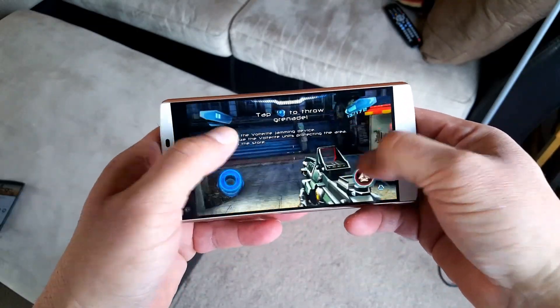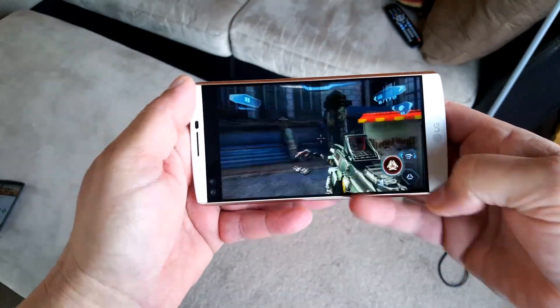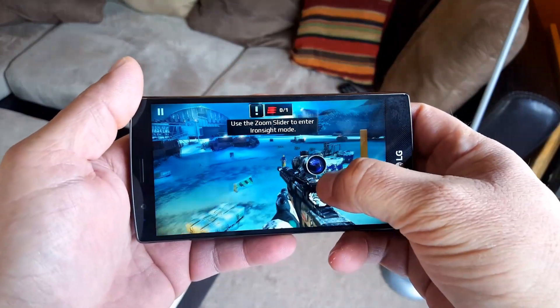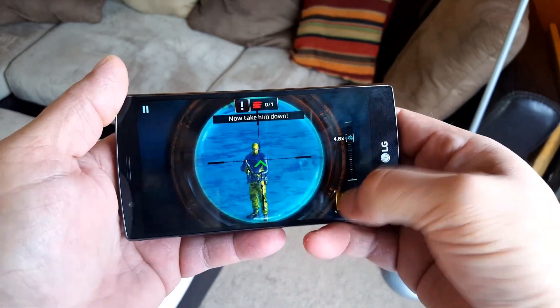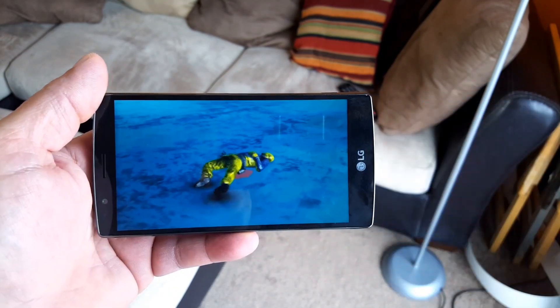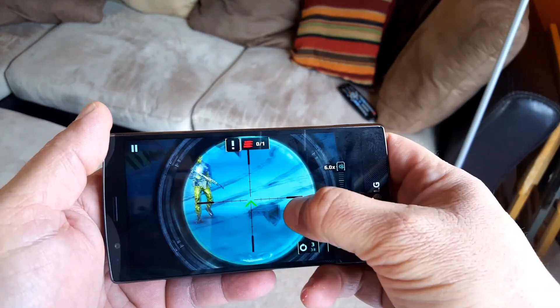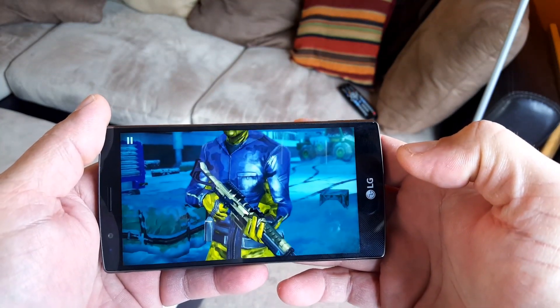When it comes to high-graphic games, no complaints at all with both of these phones — amazing performance from both. On the V10, the RAM is going to be better: 4 GB versus 3 GB on the G4, but I didn't notice any lag or anything like that. Both displays look absolutely amazing and both speakers are actually pretty loud. Some people say the speaker on the G4 is louder — I honestly think it's the same.